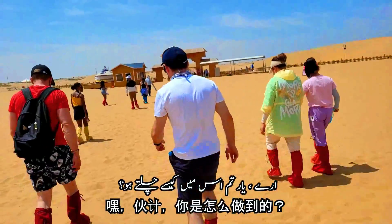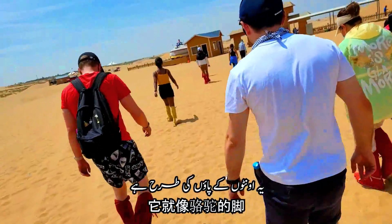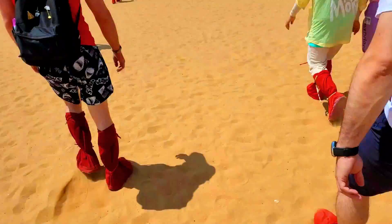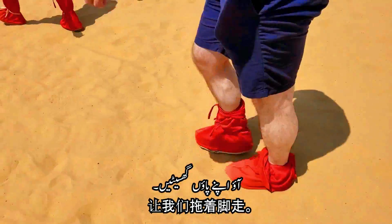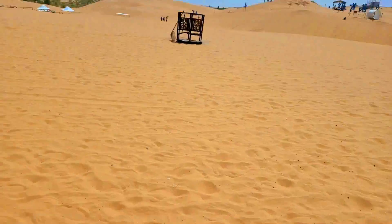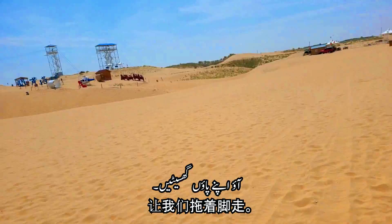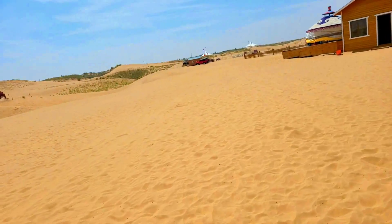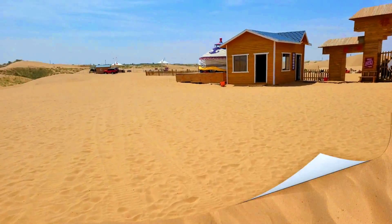Hey guys, how do you walk in this? It's like camel's foot! Come on, drag your feet. It's like double the energy that we're going to use. There isn't so much weight there. Yeah.